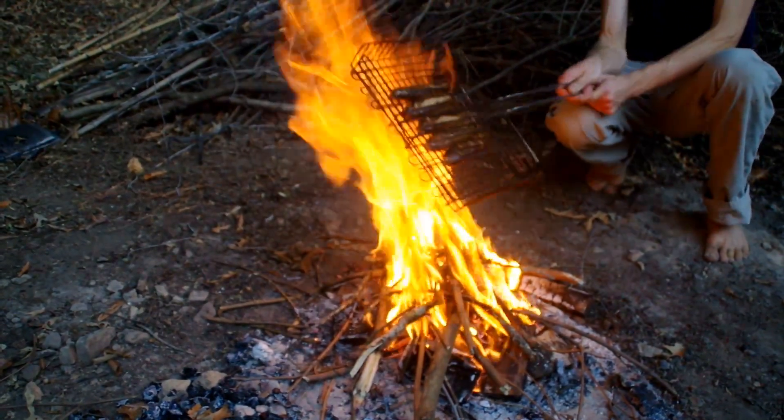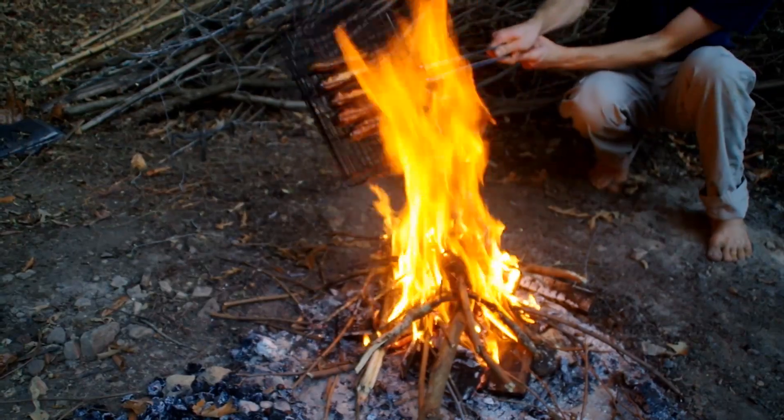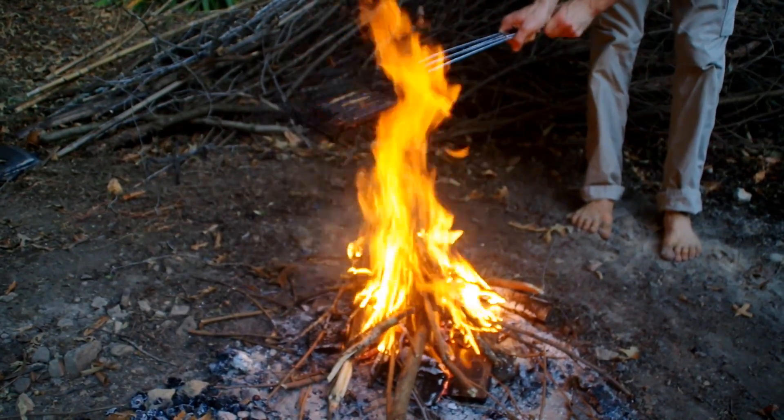As you cook, you want to make sure and turn them to get a nice even cook so you don't have any raw sides. It's a little bit bigger than you need — usually you can just have a nice little coal bed to cook your stuff on.